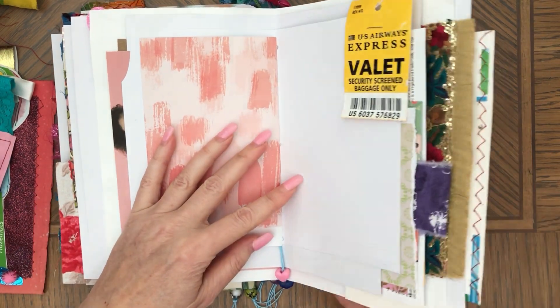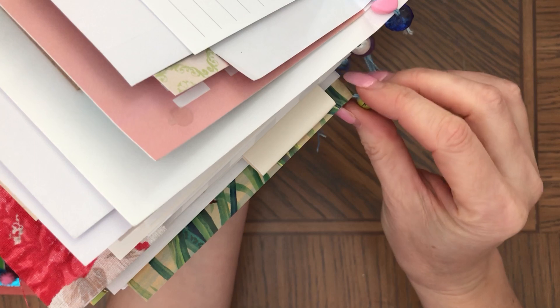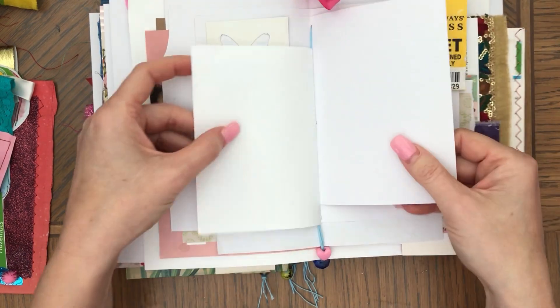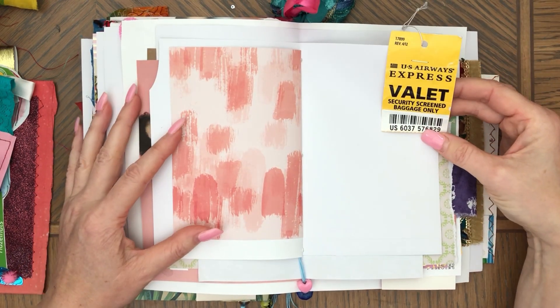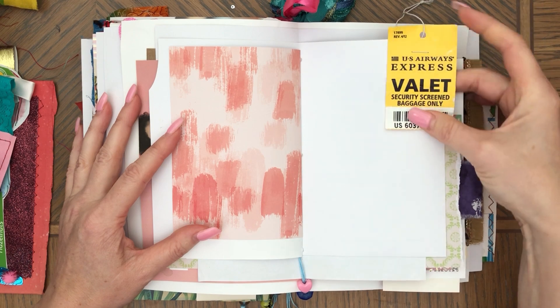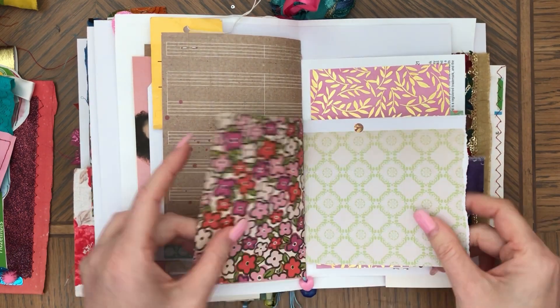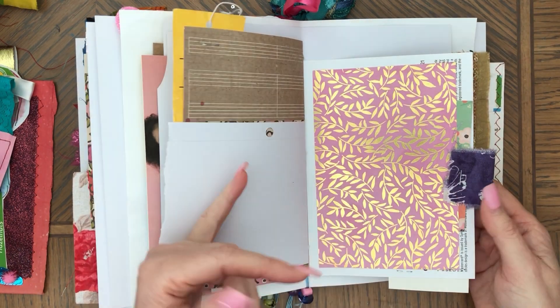One thing I forgot to mention is that I also have beads at the bottom here — just beads that would fit with all the strings. They're just at the bottom of each signature — I kind of have five signatures in here. This one is from a plain baggage tag, and this is the other side of a birthday card from the store.